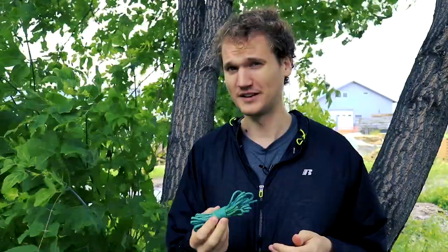Hey guys, welcome back to Paracord Planet. Today I'd like to go over a new way to wrap paracord. In the past we've covered various other ways that all end in some amount of tangle at the end, but this one is largely tangle-free. I'll show you how.